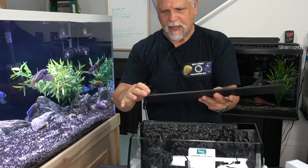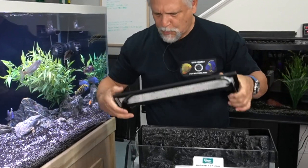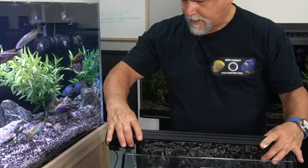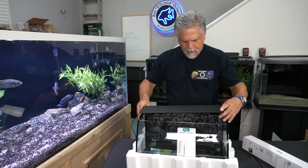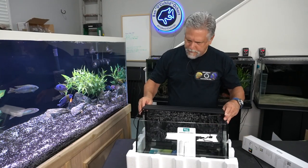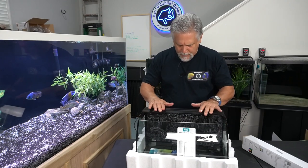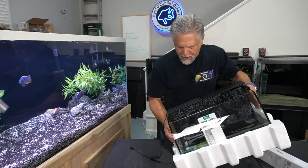The light has sliders to accommodate the tank size and it snaps right on the edge of the aquarium. Once you get the slider in place, it fits right on there. Now let's take a look at the tank without the styrofoam.